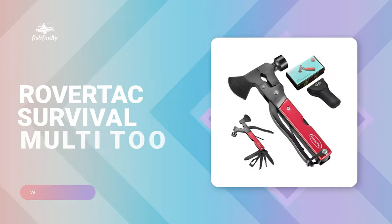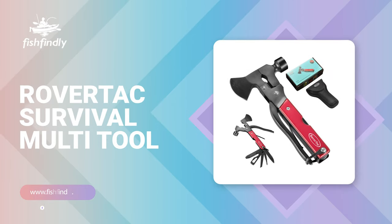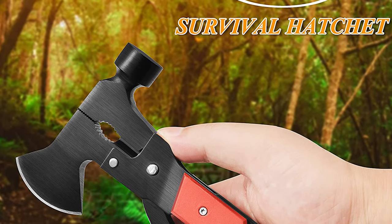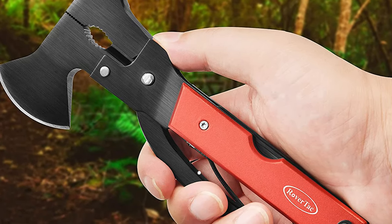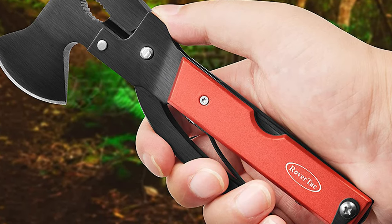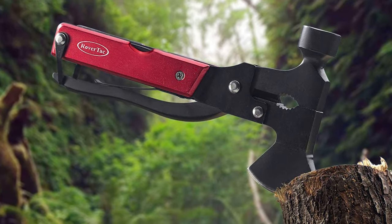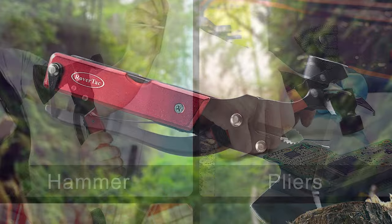From performance to price, from design to durability, the last product on our list is the best of all we've reviewed. Number one: Rover Tax Survival Multi-Tool. If you are looking for a special gift for loved ones who like exploring, camping, hunting, hiking, fishing, or backpacking, the Rover Tax Survival Multi-Tool is a perfect choice. It comes with 14 different compact toolkits, including a hammer, axe, pliers, knife blade, saw, assorted hex wrenches, phillips screwdriver, bottle opener, file, fish descaler, and more — with a safety lock.